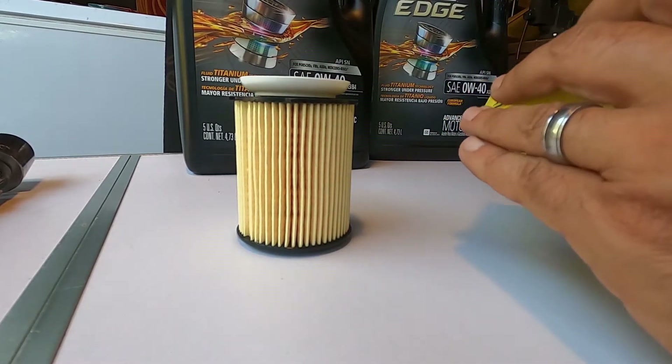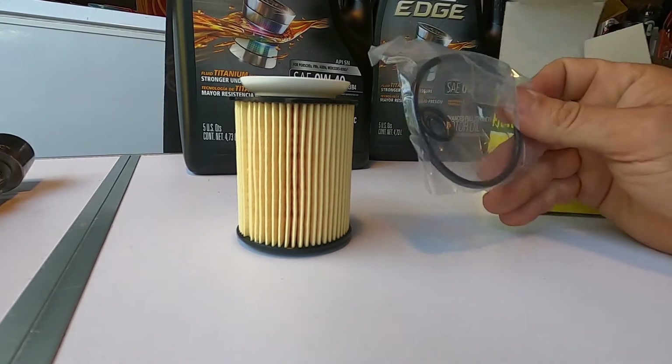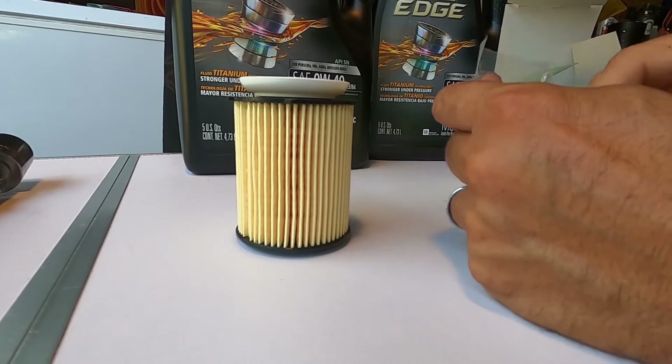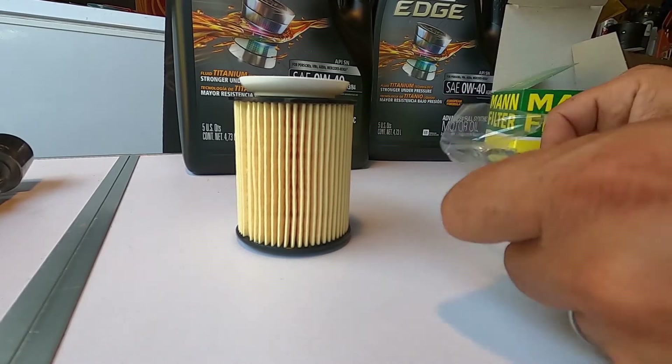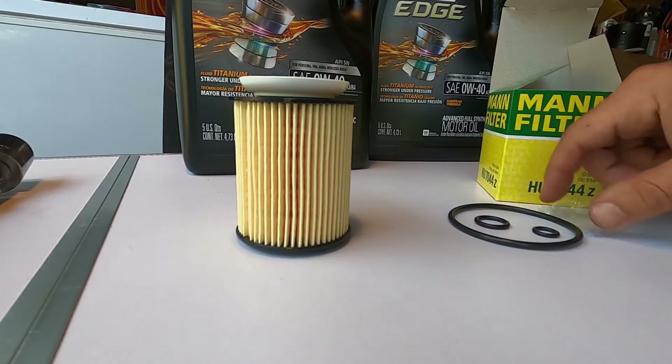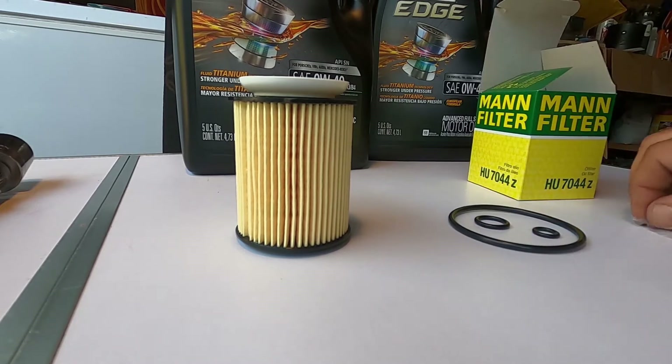We have our filter and our O-ring pack. There should be three O-rings in here, and I can see that there are — two smaller ones and one larger one.